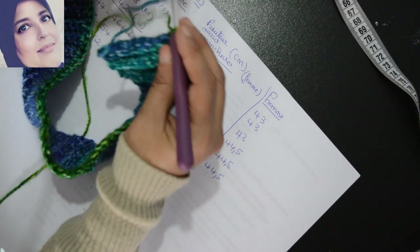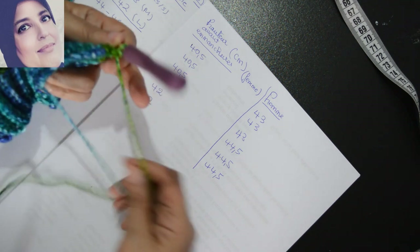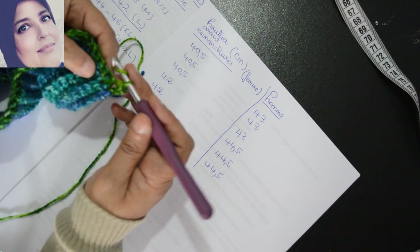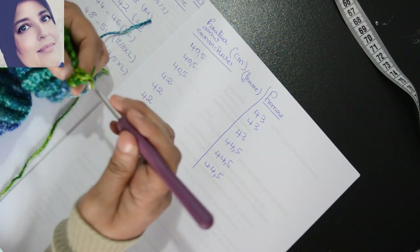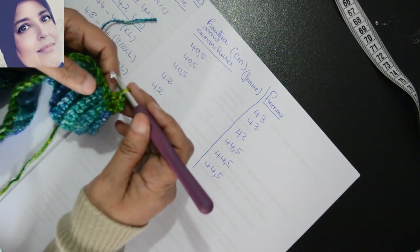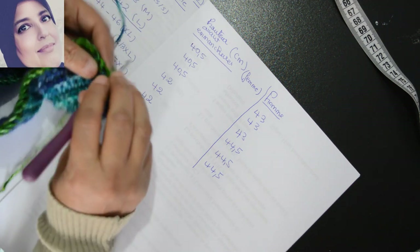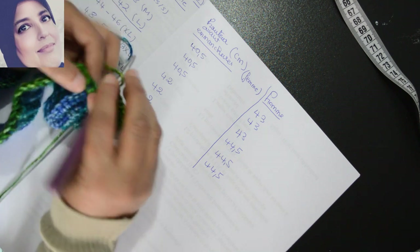Je vais faire une maille en l'air, je tourne mon travail et on va commencer à travailler. J'ai fait une maille en l'air — dans la première maille je m'introduis et je fais une maille serrée. Ensuite dans la maille suivante je vais faire une bride — on va faire le point de riz. Je vais faire une petite vidéo sur ce point. Si vous voulez aller voir le point avant de venir travailler, sinon vous suivez. Une maille serrée dans la première, une bride dans la deuxième, une maille serrée dans la suivante.